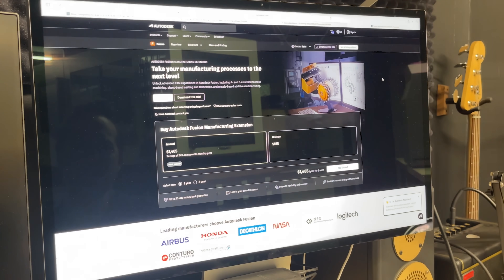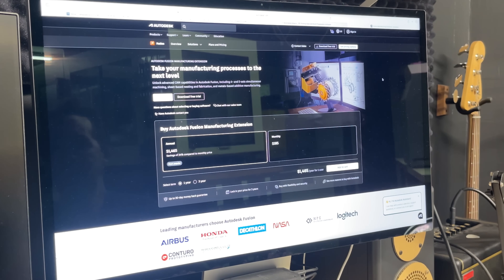That led me to Autodesk Fusion. There's a manufacturing extension you can purchase which unlocks a lot of features — I was interested in it before because it allows more features for 5-axis machining, but I never pulled the trigger because of the pricing. They also have all the slicing capability for my printer. I downloaded the 14-day trial and it worked just fine. The price is about $1,500 a year, which I'm not crazy about, but comparing it to everything else this is actually the budget option, so I think I'm going to go this route.